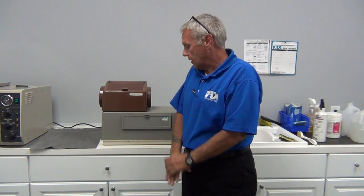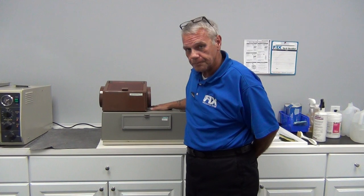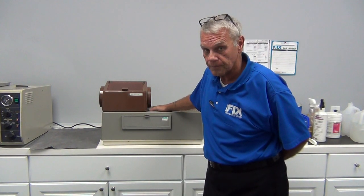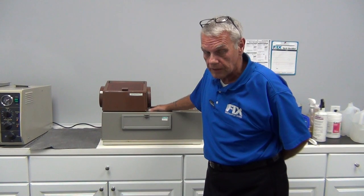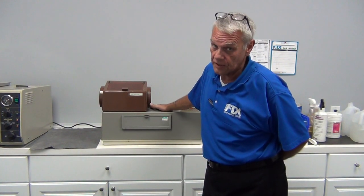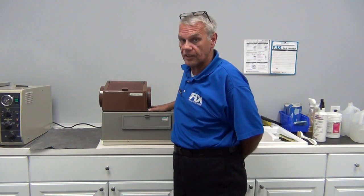Today we're briefly going to go over the maintenance on the Perrier Pro processor. As we all know, the Perrier Pro is a rollerless style processor. It's unplumbed, it's an easy processor to maintain, it's an easy processor to repair. We're going to do a repair video at a different time for this, but right now we're concerned with maintenance.